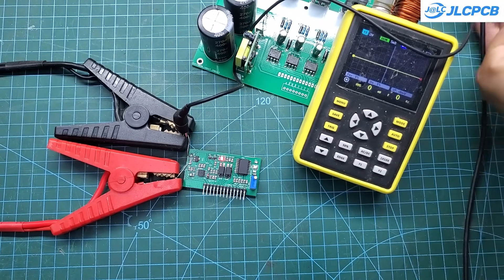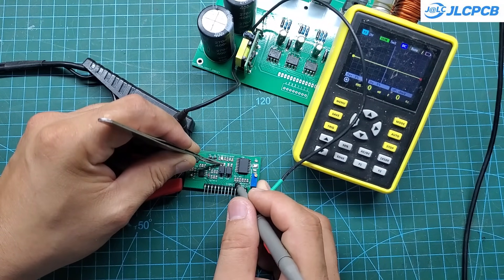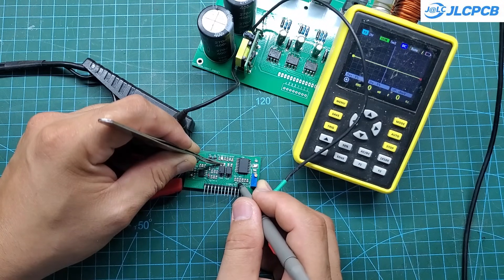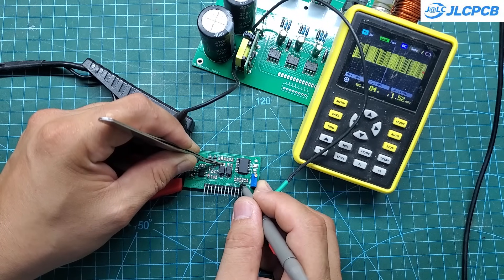This is the main control module of the circuit. It generates four signals to drive the H-bridge: two 50 Hz square wave signals and two SPWM signals. In addition, it also controls an external LCD screen to display the operating parameters of the circuit.